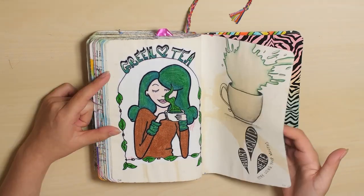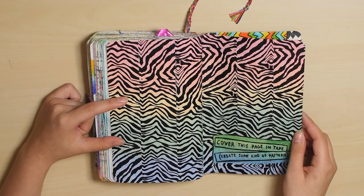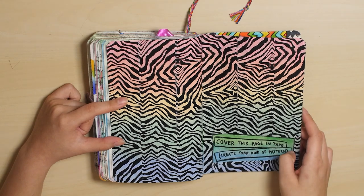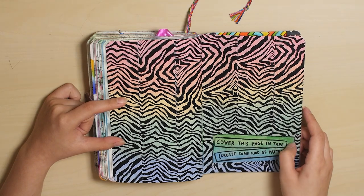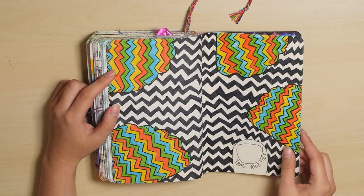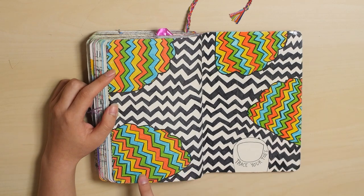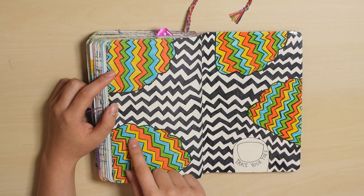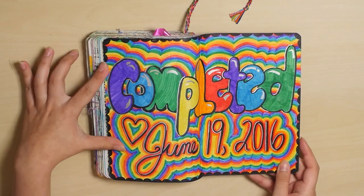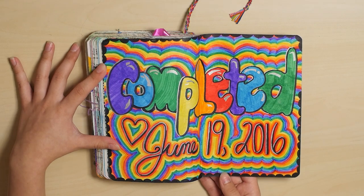Green tea. Cover this page in tape — I don't think I did this properly. Create some kind of pattern — I didn't really create a pattern, but I used pattern tape. And trace your toes — this is a really weird looking page because you can't tell that it's toes because I was wearing socks. And the last page, completed June 19th, 2016, which was just a little while ago.